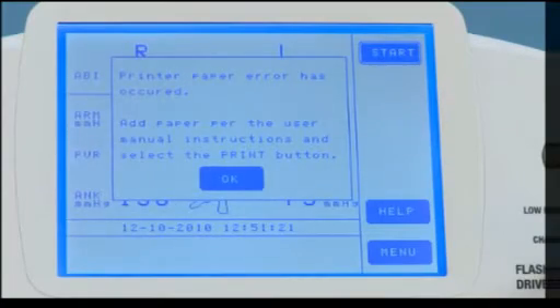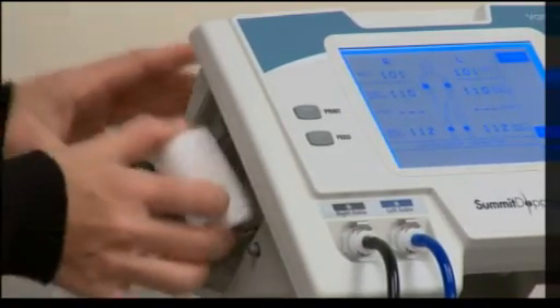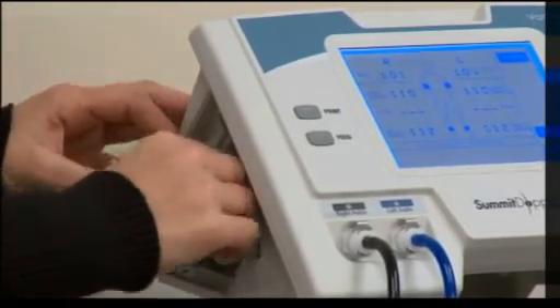If the built-in printer is out of paper or jammed, a pop-up warning will appear. If this occurs, follow the instructions provided in the user manual for adding and or replacing the paper.